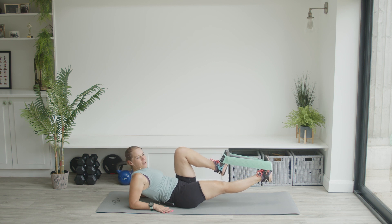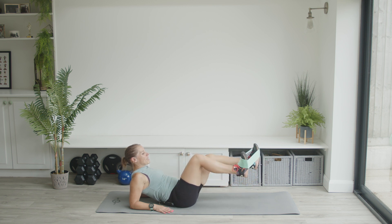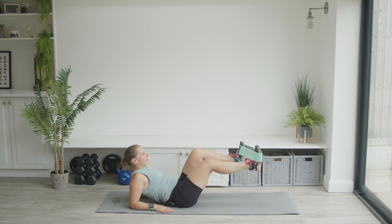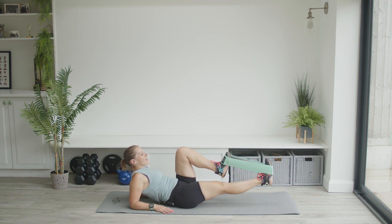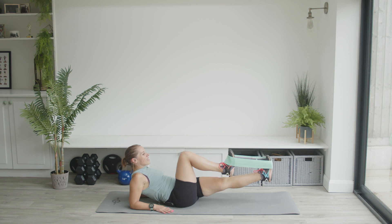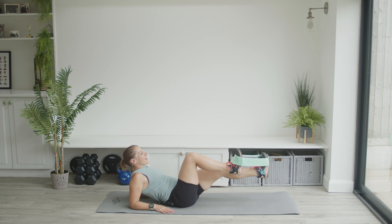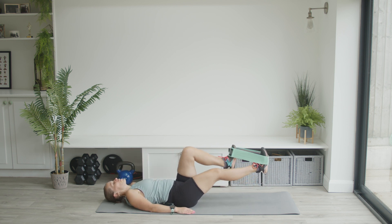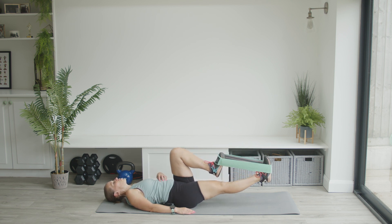Bring the legs up — one pushes out straight while one knee comes in towards you, then switch. That counts as one rep on each side. Always keep some resistance in the band so it doesn't fall off — it's when you don't maintain resistance that it pings off, and if it does, that's okay. Keep that chin away from chest and pull that knee in as much as you can while pushing the other leg out.